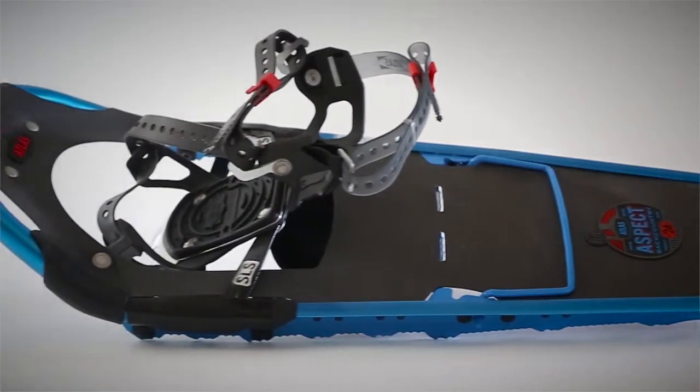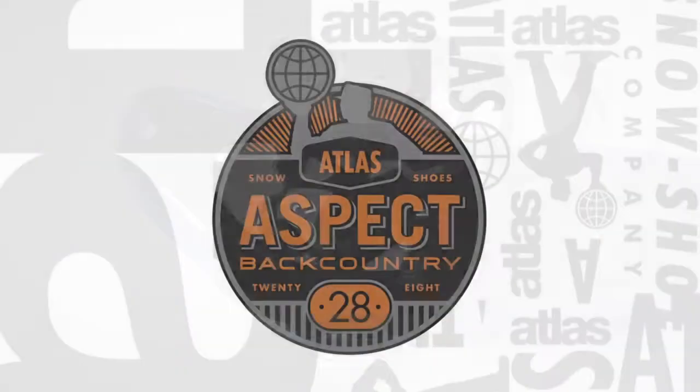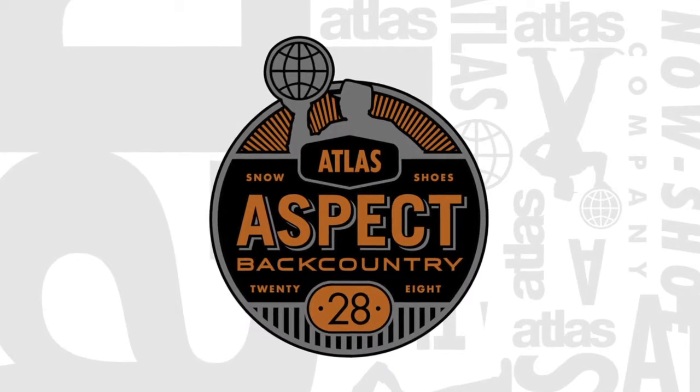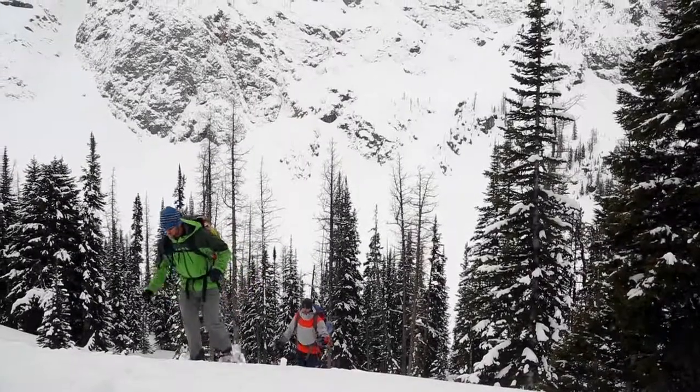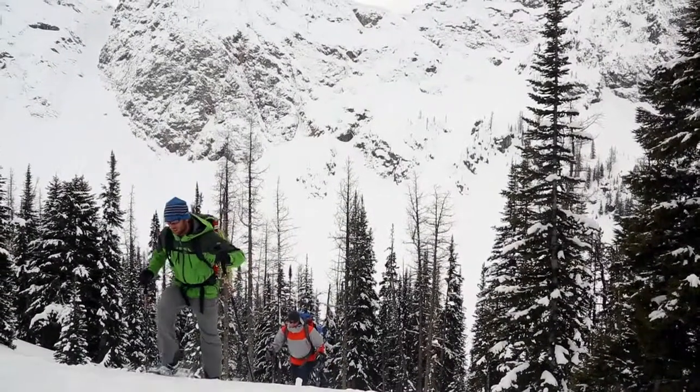Venture into the backcountry with complete confidence in the revolutionary Aspect's tenacious, confident footing. Featuring lightweight construction, the Aspect makes an easy addition to any mountaineer, ice climber, or snowboarder's kit.